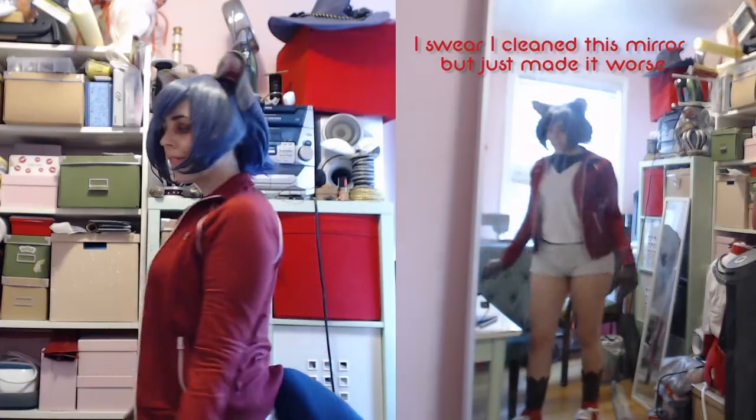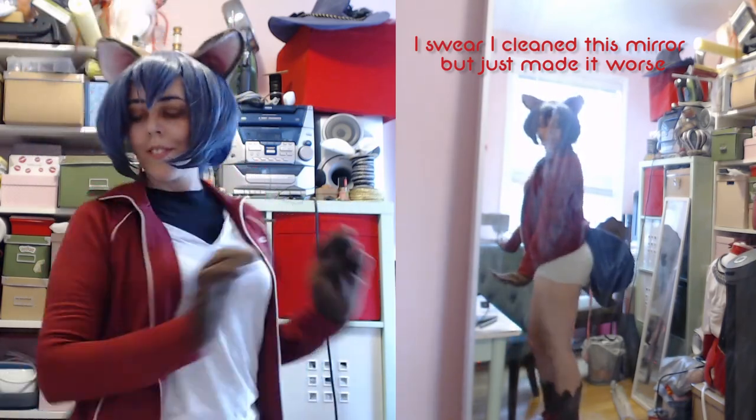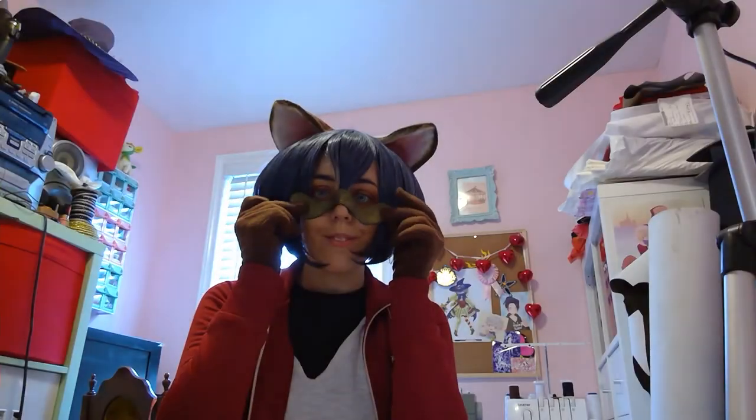Here's the final look. These contacts are maybe a little off from the actual character, but thanks for watching!